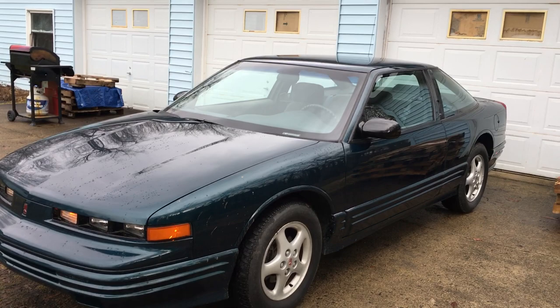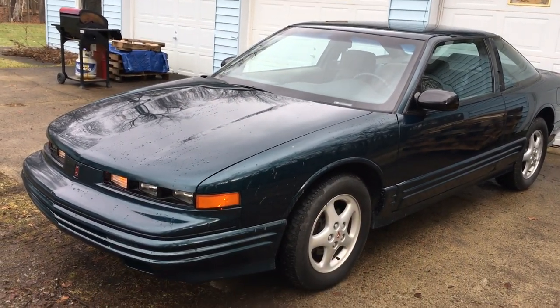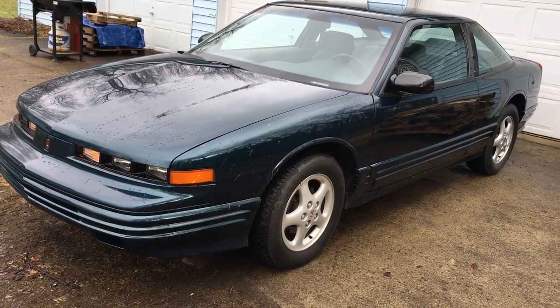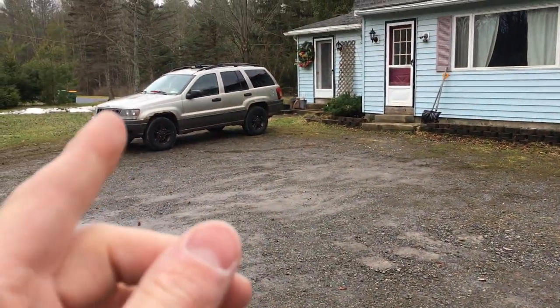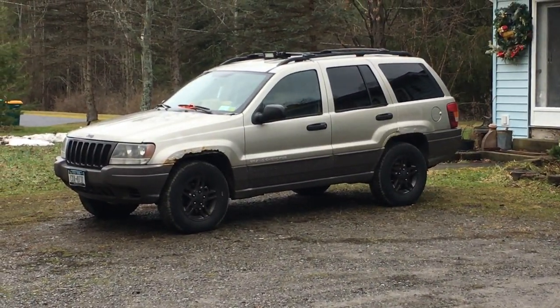Honestly I want to keep it and garage-store it. But I've got a one-and-a-half-year-old son and another boy coming in February, so I have to sell her. She is the second best vehicle I ever owned and is finally coming to an end, and I would like to sell this one.